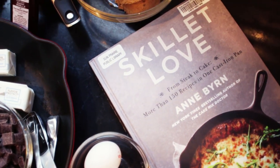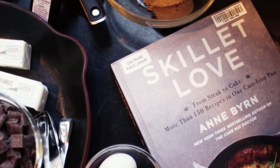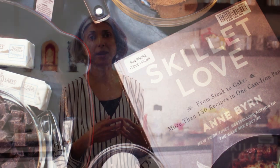Skillet Love by Ann Byrne was recently added to our collection just this fall, and it's a great reference. It provides techniques for how to season your skillet, how to use your skillet, how to care for it.